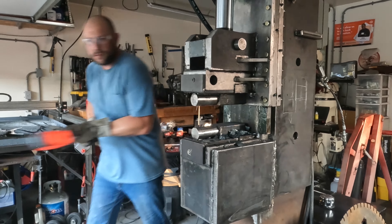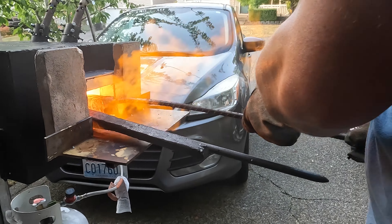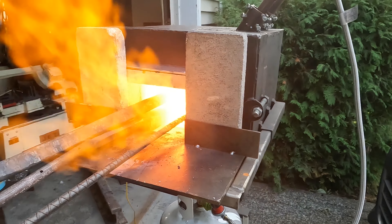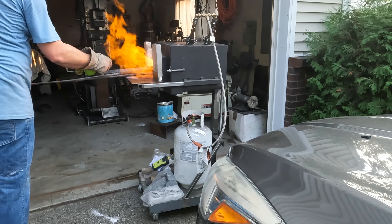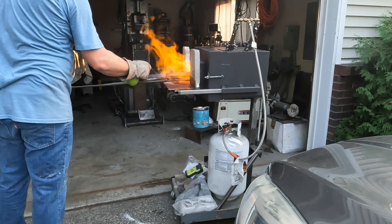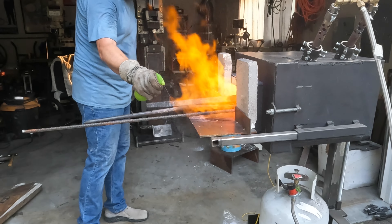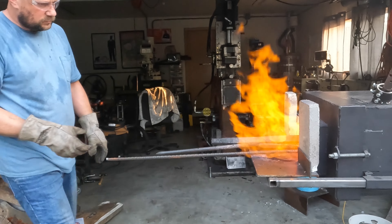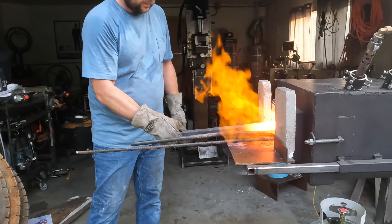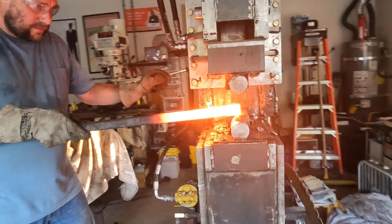Here I'm kind of straightening and flattening this billet back up. Look at how much longer this has gotten versus that original big chunk. I built this little propane furnace myself as well. It's lined with two inches of ceramic blanket, with a coat of satinite, and on top of that an infrared reflector coating. I could probably get to 2400°F on this, but I usually keep it somewhere between 2200 and 2300 — perfect for making Damascus.